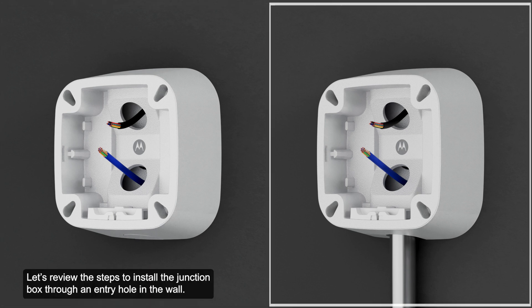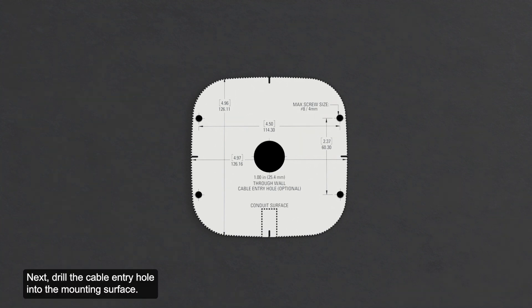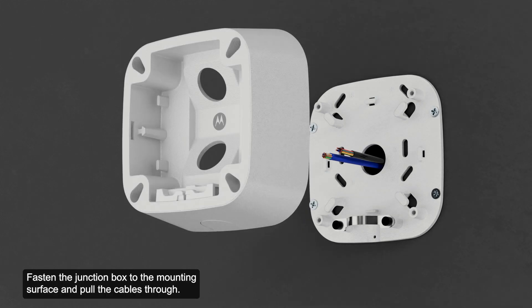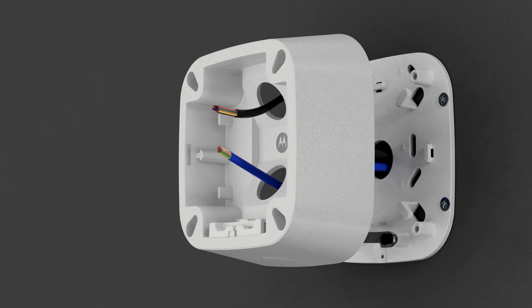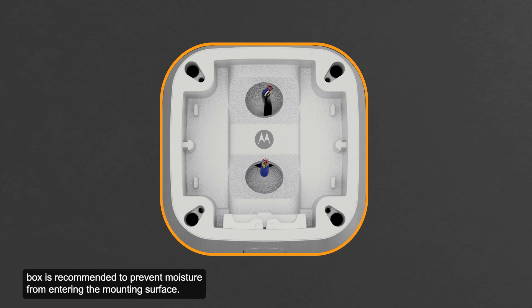Let's review the steps to install the junction box through an entry hole in the wall. Use the mounting template to drill four mounting holes into the mounting surface. Next, drill the cable entry hole into the mounting surface. Then, pull the required cables through the cable entry hole. Fasten the junction box to the mounting surface and pull the cables through. Note that applying silicone sealant around the edge of the junction box is recommended to prevent moisture from entering the mounting surface.